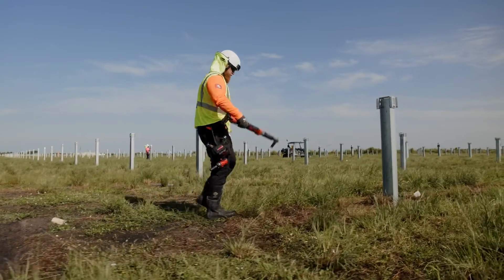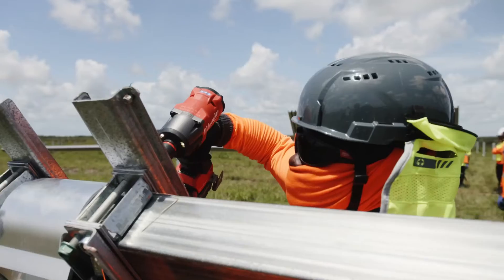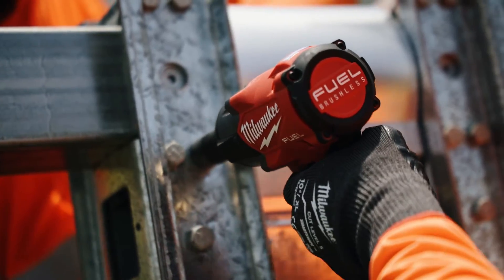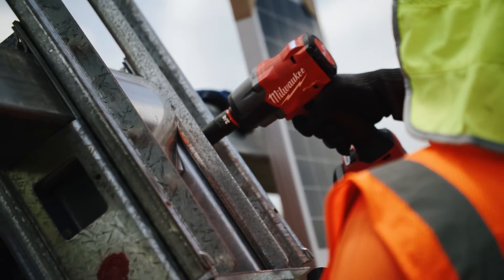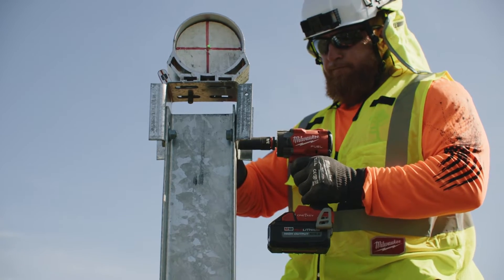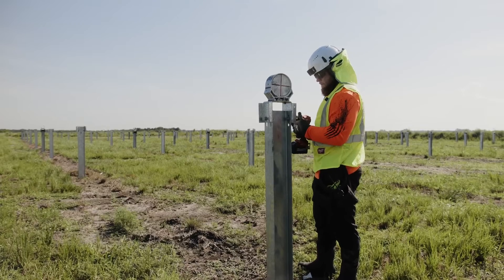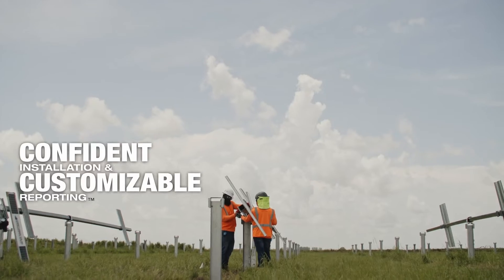Available in ½-inch and ⅜-inch anvil options in compact and mid-torque variations, our controlled torque impact wrenches feature TorxSense mode, enabling repeatable fastening after an initial setup. TorxSense also records every trigger pull on the tool, unlocking a new level of confidence in your installation.